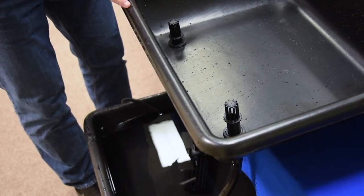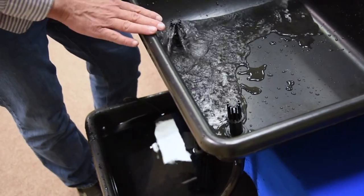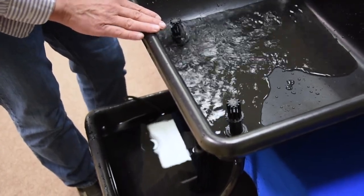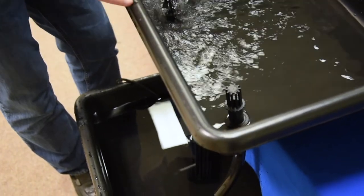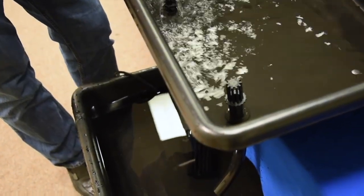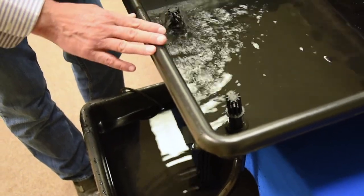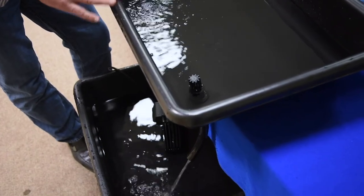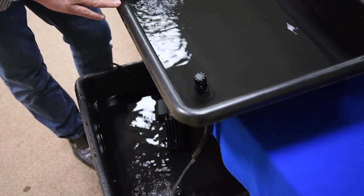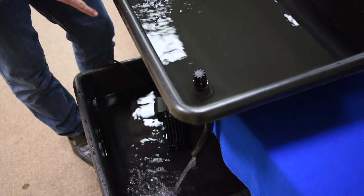Once your pump is turned on, you'll allow your flood table to fill with water. It'll start to drain once it reaches the bottom level of the drain screen. We'll see that as the water starts filling the flood table and draining back into the reservoir. And there you have it — that's the entire installation and operation of telescopic fill and drain screens for your Ebb and Flow flood table.